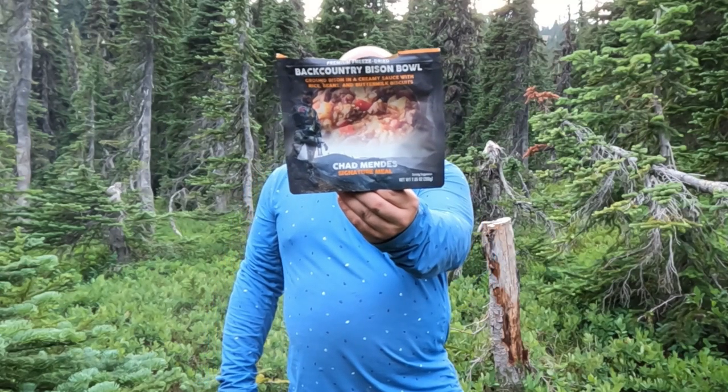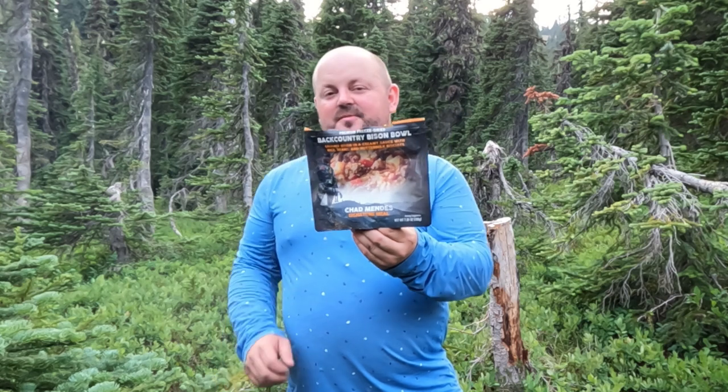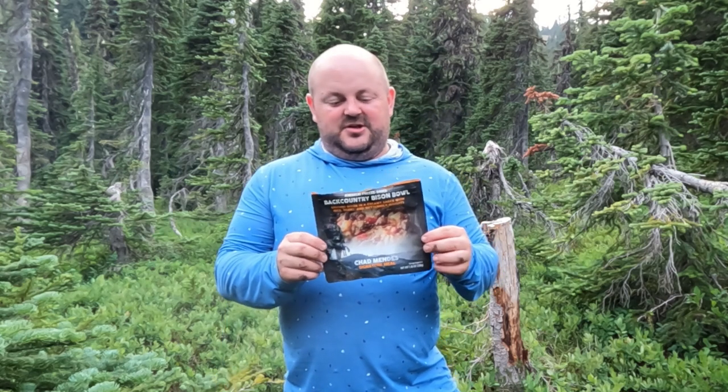Hello, welcome to Top Shelf Reviews. Today we're taking a look at the Peak Backcountry Bison Bowl, which is a Chad Mendez signature meal.